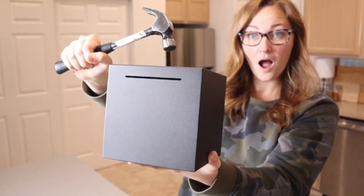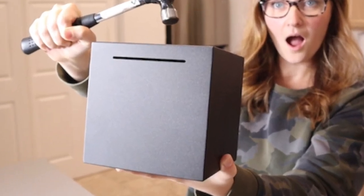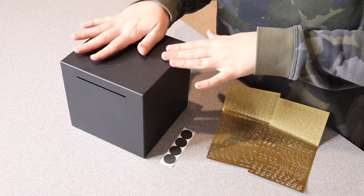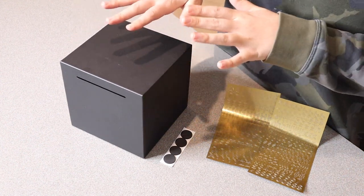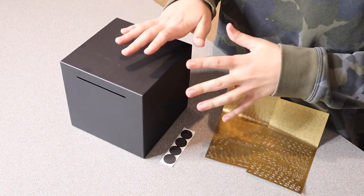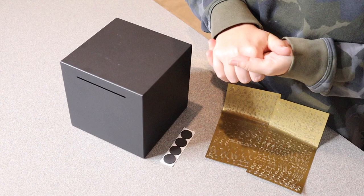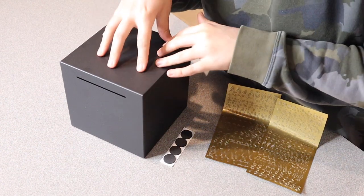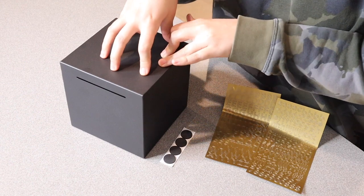Right here I have this money-saving piggy bank. I'm going to go ahead and open this up and show you everything it comes with. This is essentially for people who don't want access to their money until they really need it — for example, if you have a hard time saving up yourself or if your kids have a hard time saving up, this would be the perfect little piggy bank, little money box for you.